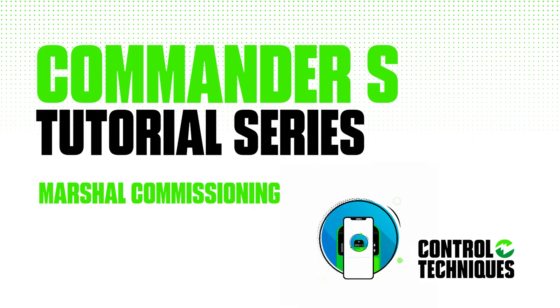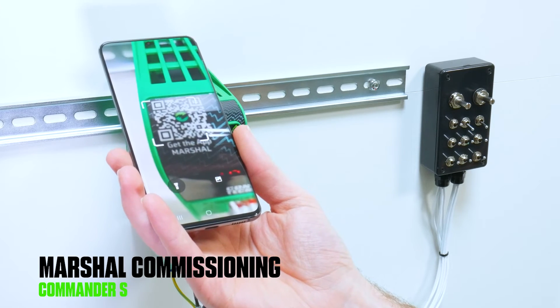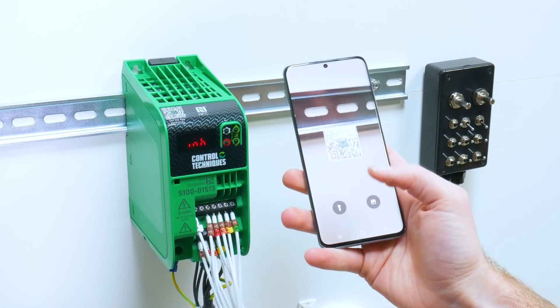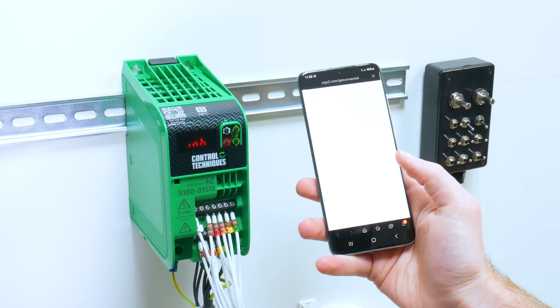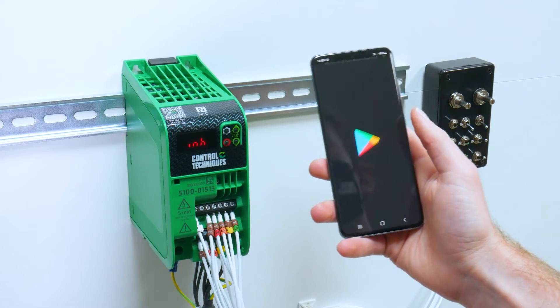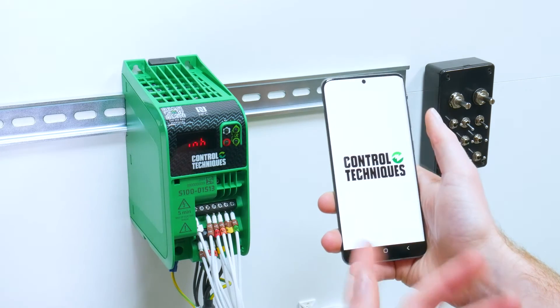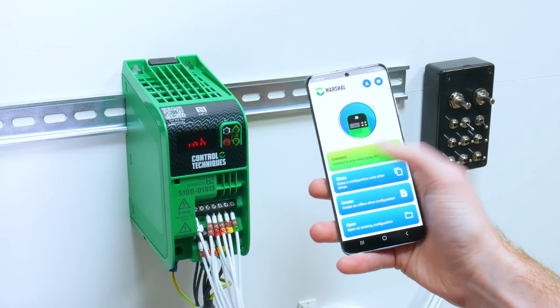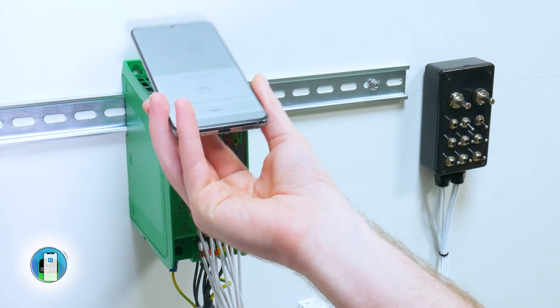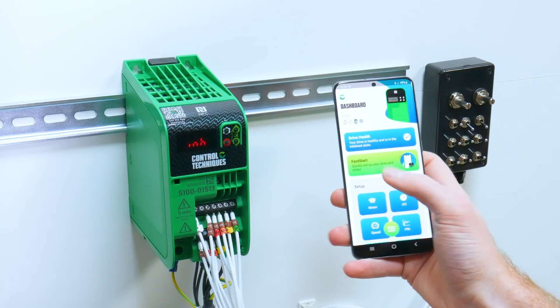This video is for configuring a Commander S100 while it has been powered up using Marshall. To start, download Marshall by scanning the QR code on the top of the drive and following the link to the app store. Once Marshall is downloaded, open the app and select connect. Scan the top of the drive, and then select fast start from the drive dashboard.